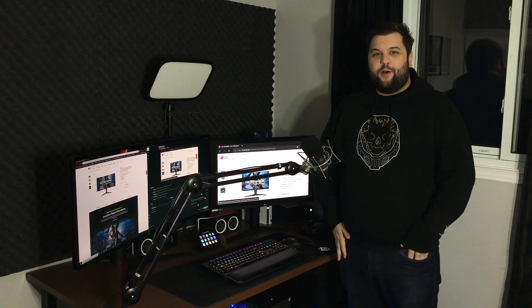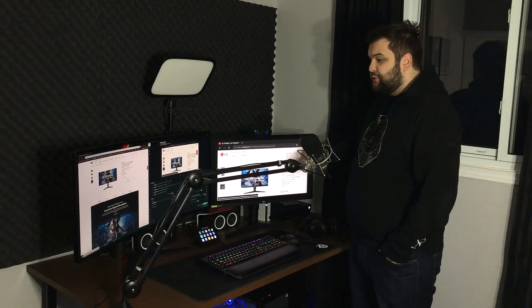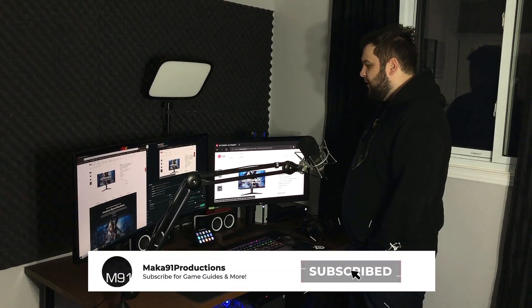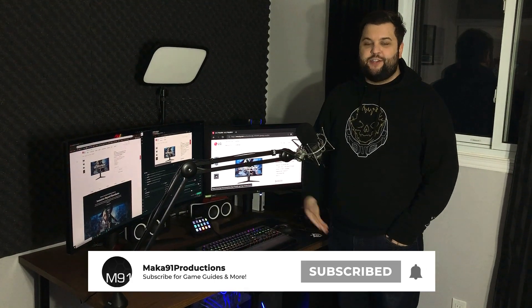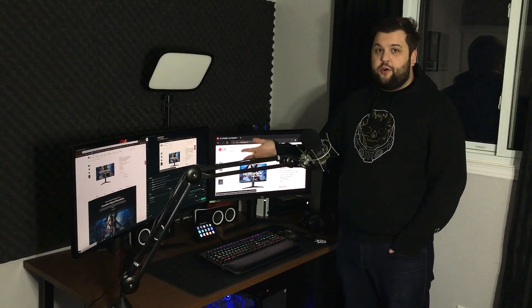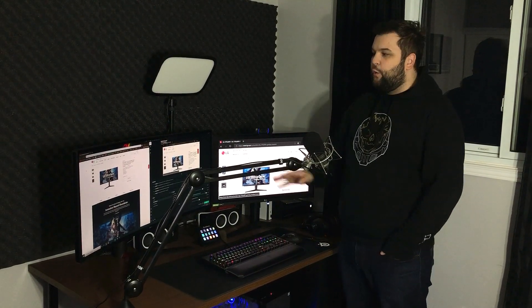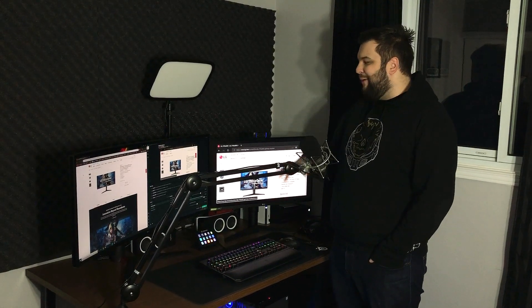Hey guys, Macca here. Welcome to part two of my setup video slash office tour. In the first video, I went over each and every little thing here. Today I want to focus on the two monitors on the desk and talk about how they're serving me and why I like them so much. They are both LG monitors and this video is sponsored by LG — they sent over both of these monitors for me to play around with and see how I like them.